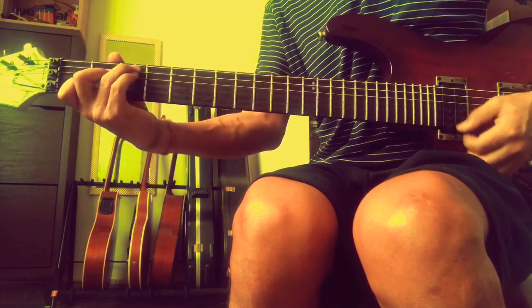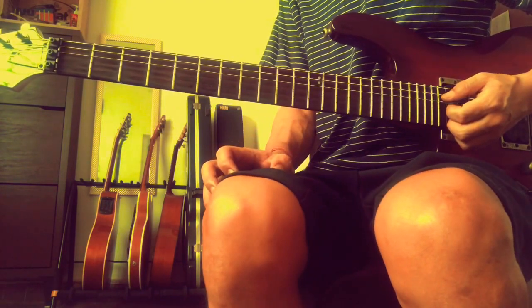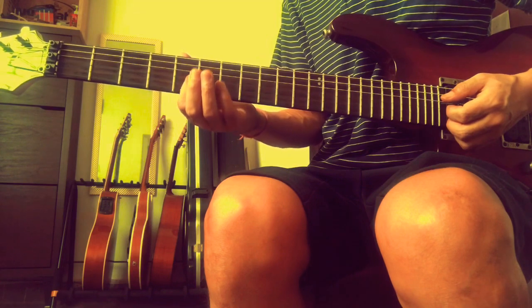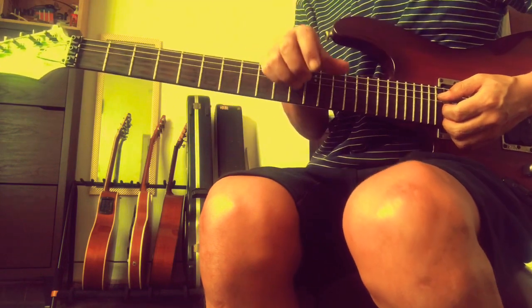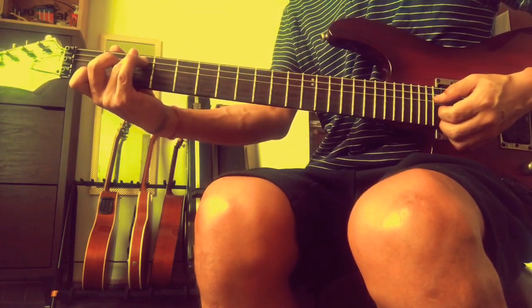That is C major. And then we call it triads. The triads I was playing - triads means the notes that are in the chords; the notes that are in the chord of C, the notes that were in the chord of D.